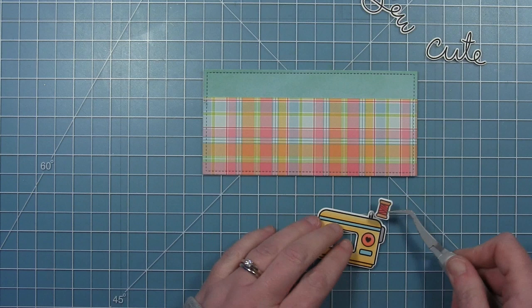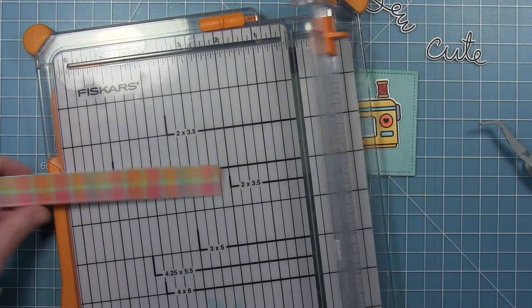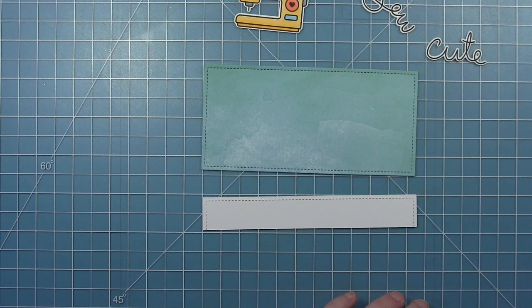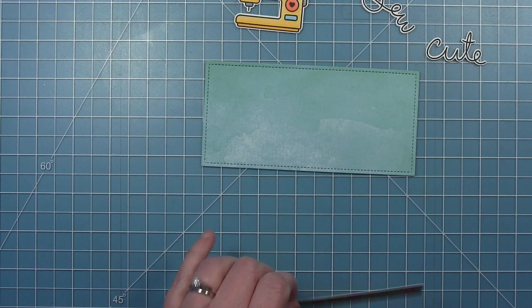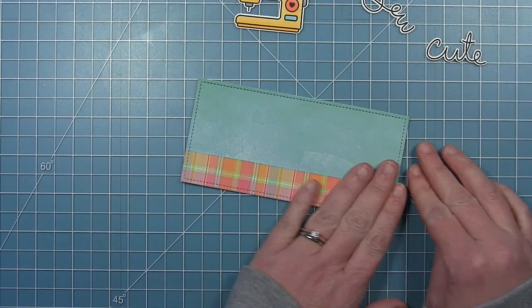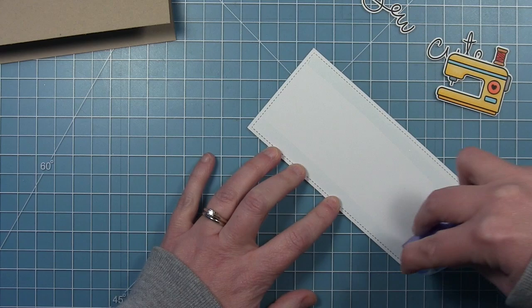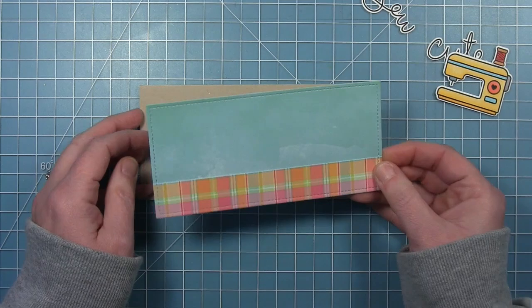Now I'm assembling a little bit here. I'm putting the small spool of thread on top of my sewing machine to figure out where I want to trim that plaid for the bottom — just to figure out the placement of my sewing machine. I've trimmed that off and this is going to be the table where all my little items sit. I'm adhering that to the bottom, just figuring out whether I want the lighter part of the watercolor at the bottom or at the top. You can see how that's going to sit on top of — we'll just call it the tablecloth. I'll go ahead and put this panel onto my card base.